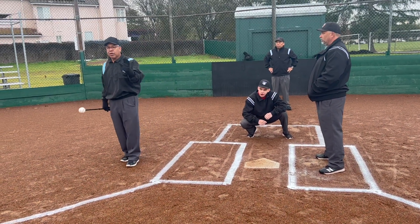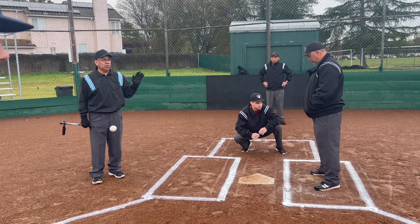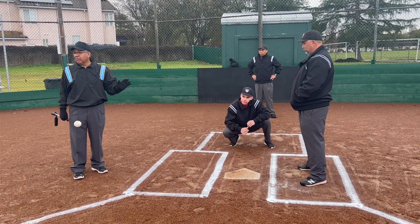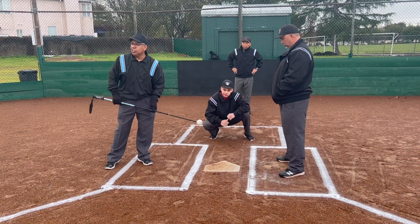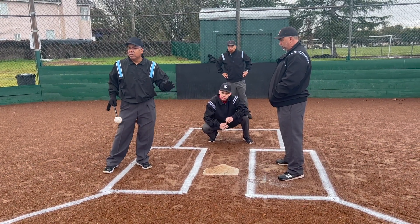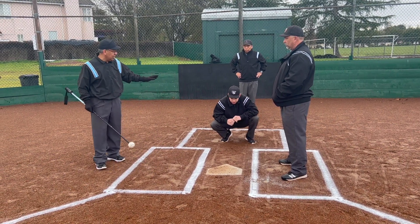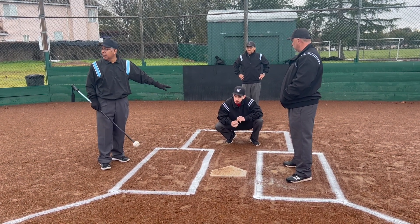As an umpire you wonder: what do I do back there, where do I stand, and where do I need to be in order to see if it's a strike or a ball? The plate is 17 inches wide — we know that — so what you want to do is be able to see the pitch come from the pitcher into the glove of the catcher.